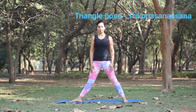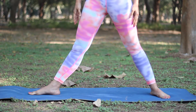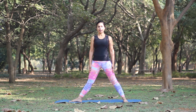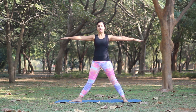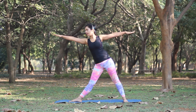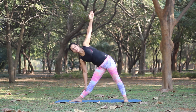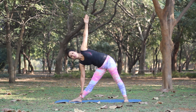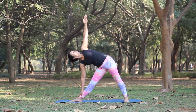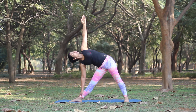To do the triangle pose, stand with your feet at least 3 feet apart with your right foot turned out to the right side, but keep your hips squared to the front. As you inhale, bring your arms out to the sides. Then as you exhale, stretch your right arm to the right and bring your right hand to hold your leg wherever you reach — your calves or your ankle. Turn your hips to the front, lift your chest up and turn your head to look up at your fingers. Hold for about 10 seconds.